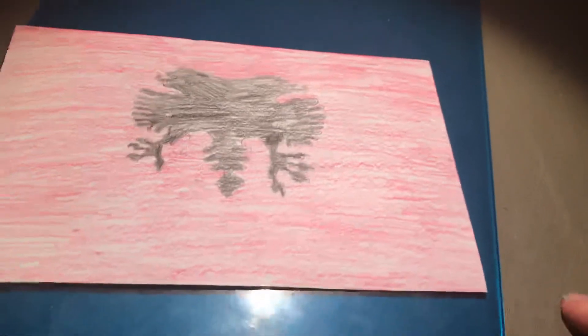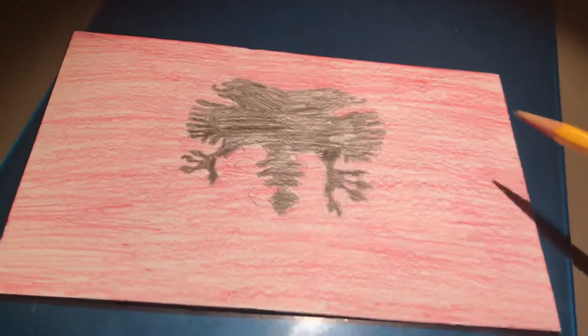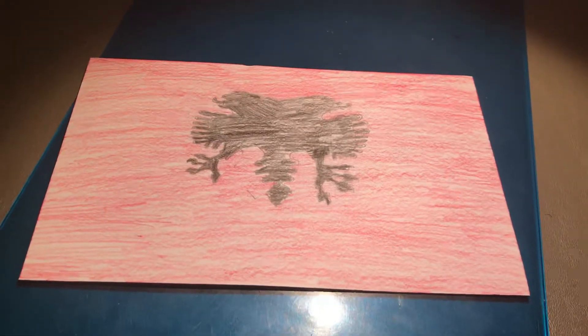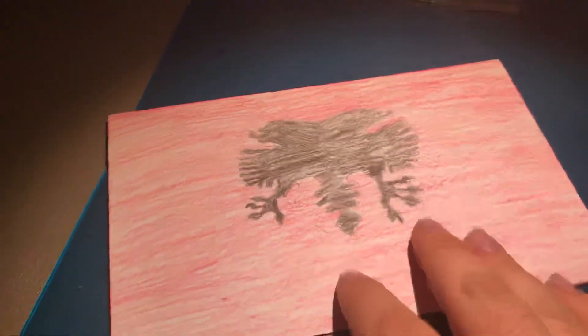There's really not much else to say about it because Albania's flag is simple in design, but kind of hard to execute because the bird has many steps to it. There's not much else you can do for it beyond maybe writing down the name on the back — it's A-L-B-A-N-I-A. See you soon for my next flag video; it's probably going to be on Algeria. But until then, see you later, flaggers.